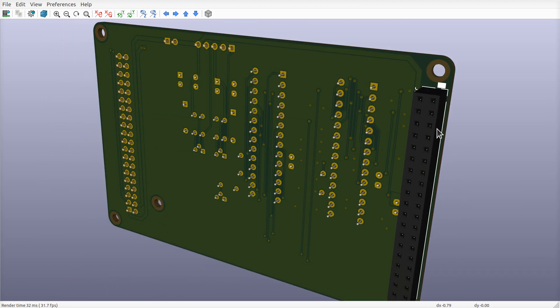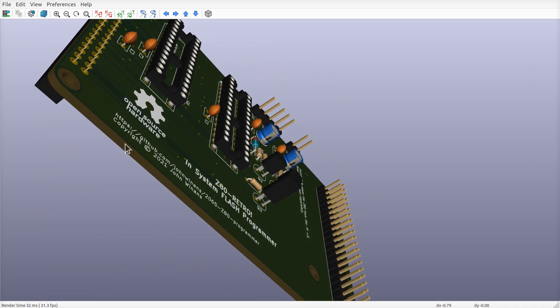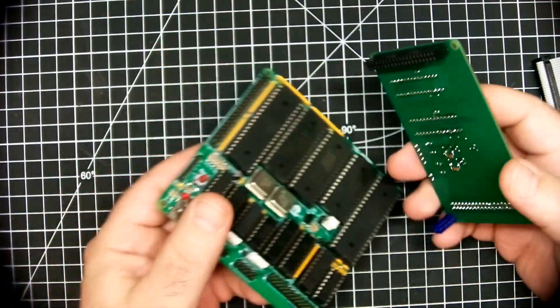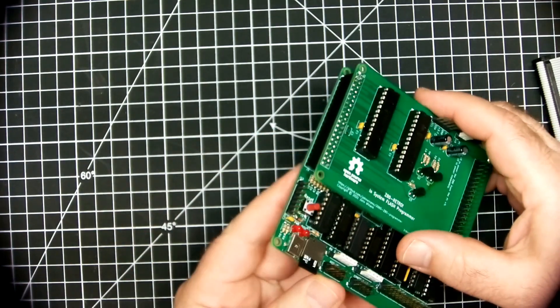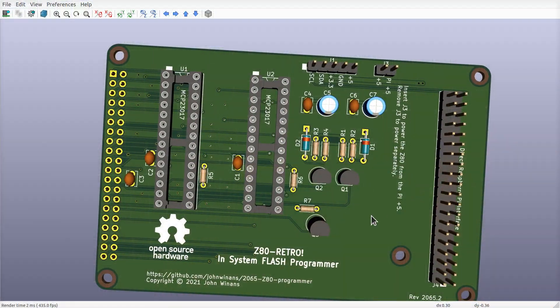Let's look at what's going on. This socket here sticks out and plugs into the 40-pin header that sticks up on the Z80 retro board. So ultimately, it fits together like this — the thing sets in, lines up, and mates with the Z80 retro board.